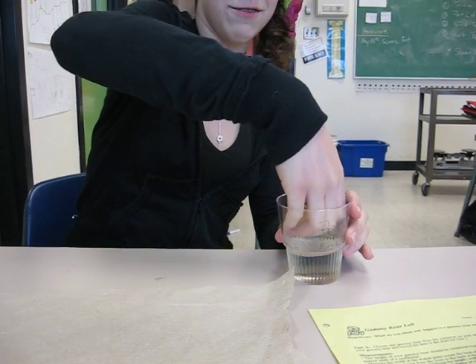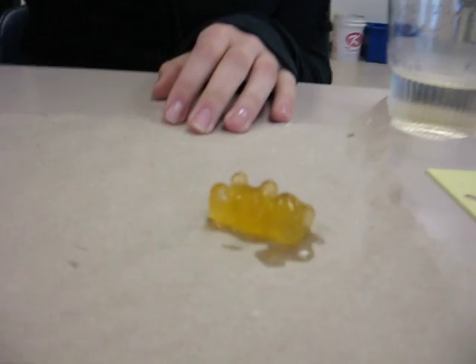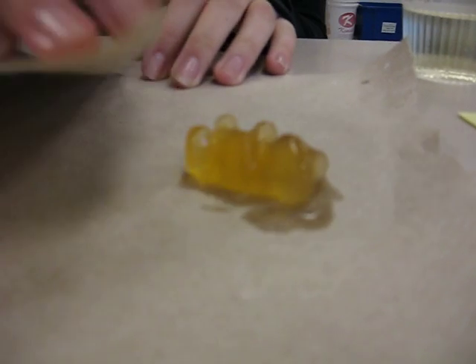Wow, it's really soft. Look at how large Gilbert is now. So we're going to dab this off really gently because if you rub it, it will fall apart.